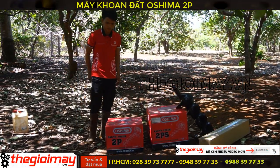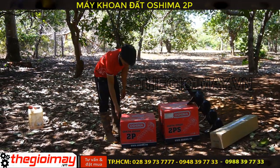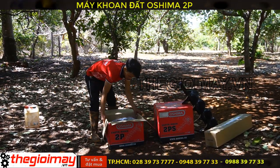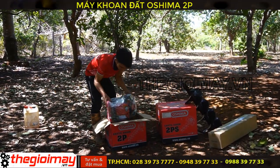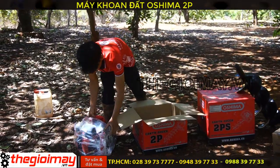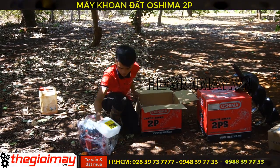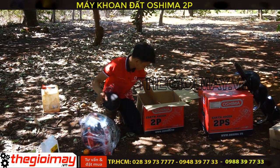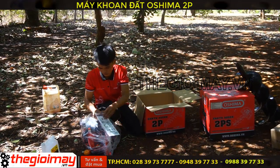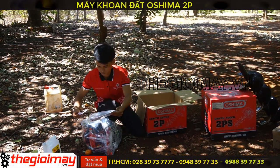Đầu tiên, chúng tôi sẽ giới thiệu các bạn về máy khoan đất Osima 2B. Máy gồm có: một thân máy chính, một bịch phụ kiện, một bình pha nhớt, một sách hướng dẫn sử dụng, và một phiếu bảo hành.